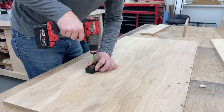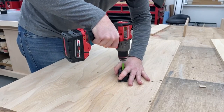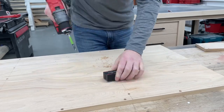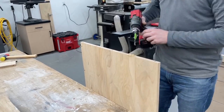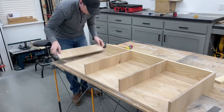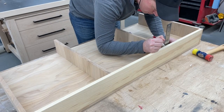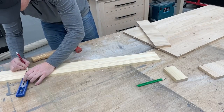I did what I could on the drill press and then switched over to finish the rest by hand. After a quick dry fit to make sure everything fit as it should, I decided to go ahead and mark for a couple more dowels on these two center dividers so they squarely lock into the back piece.